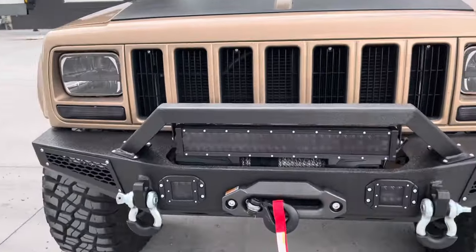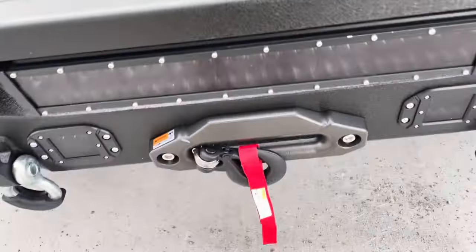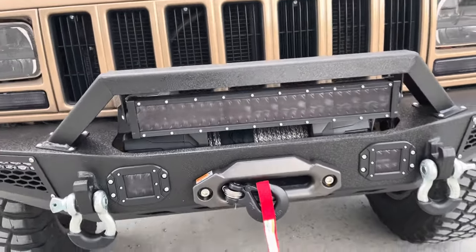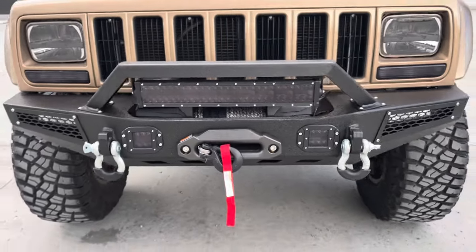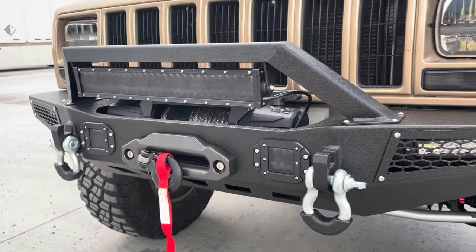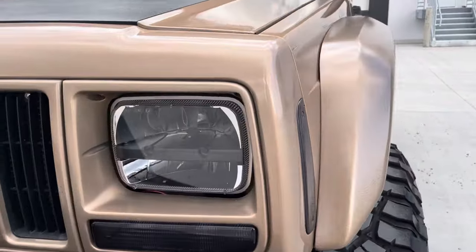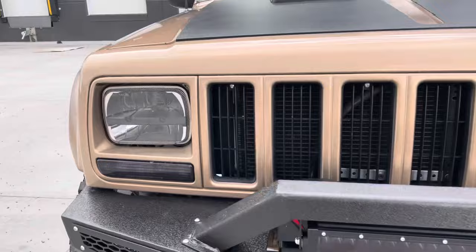Up front we've got a sweet winch bumper with frame tie-ins. There's a 10,000 pound winch up front. We've got integrated LED bars — some flush mounted ones and then a 20-inch bar. We've got smoked lenses and some hidden lights back there as well, plus the Haas fairlead for the synthetic winch line. Some Cree LED headlights — love these headlights, they're super nice and light up everything.